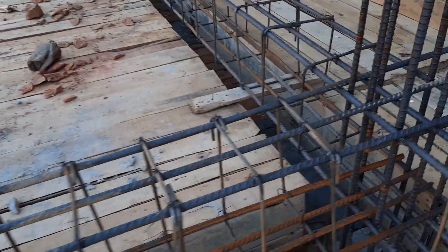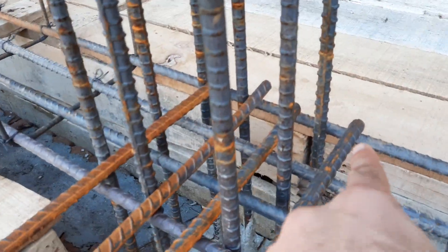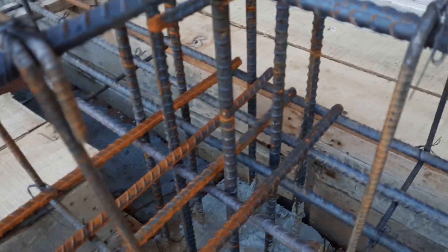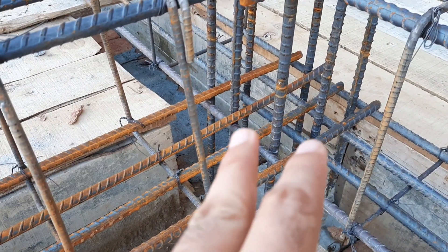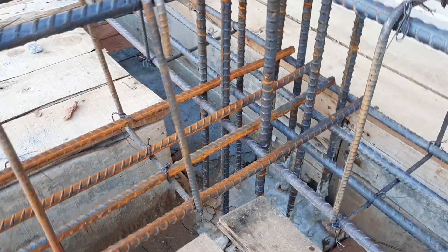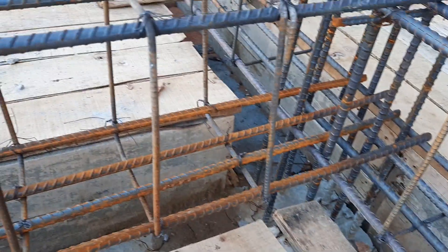The second mistake: in this beam we don't have any development length. You can see directly there is no development length provided. The development length should be provided in an RCC beam to make a good bond between concrete and steel.